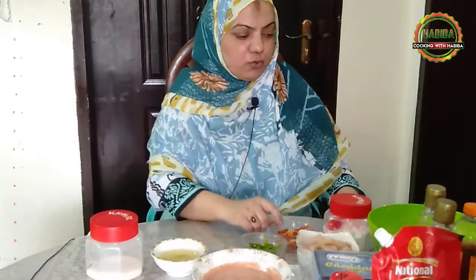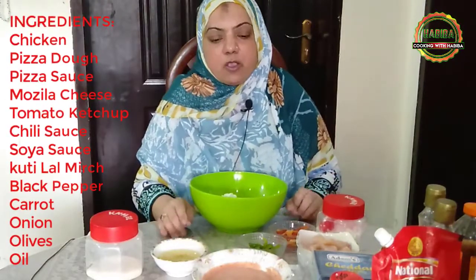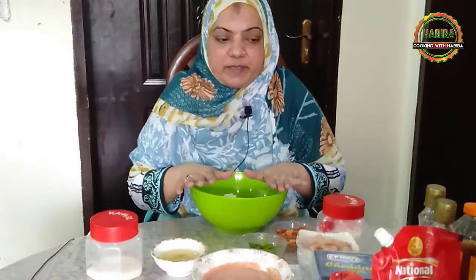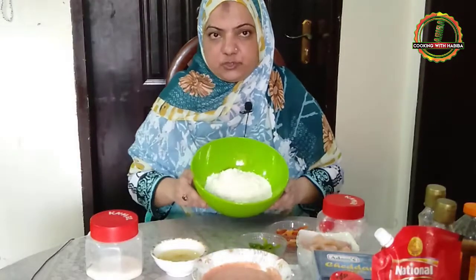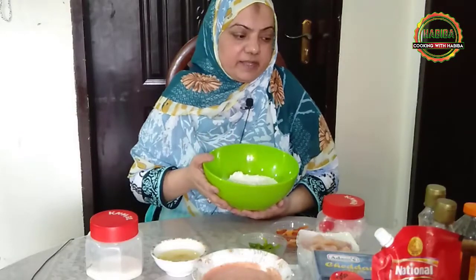First of all, I've made the dough. I have taken two cups of maida. I will add half a cup of warm water. We will add three-fourth cup of warm water, and it is a half-gram warm tea. We will add one teaspoon of sugar and one teaspoon of yeast. We will keep it for 10 minutes.